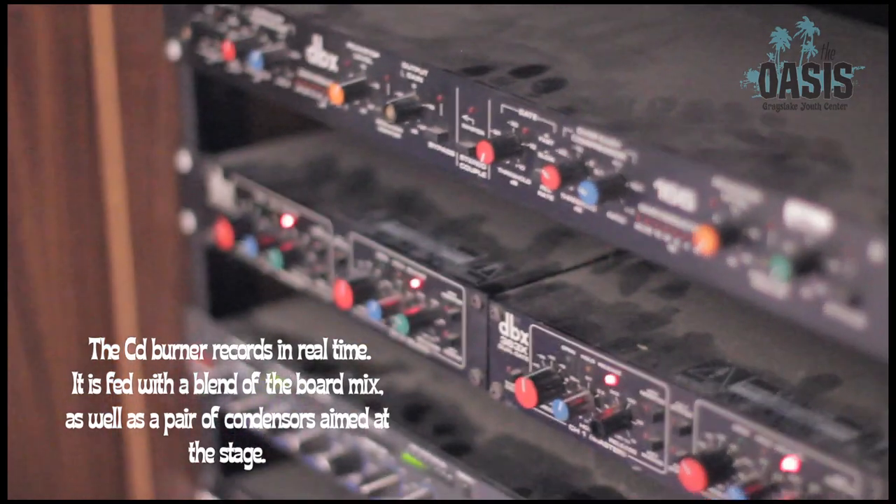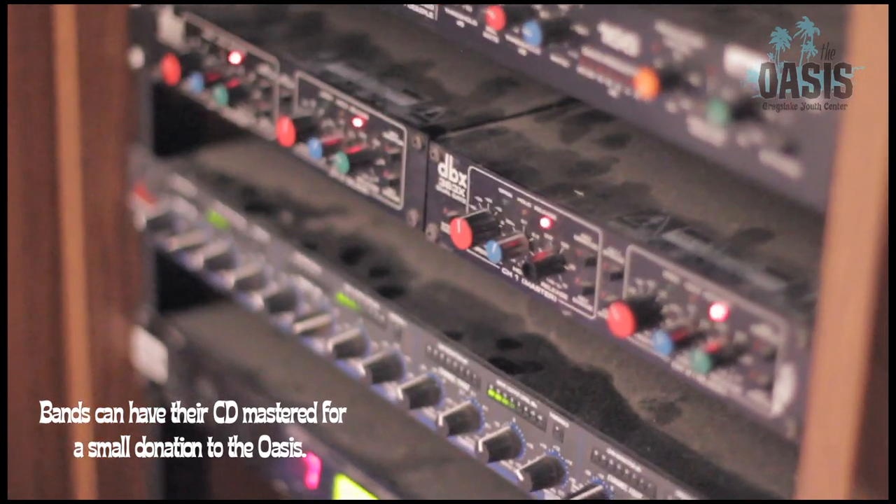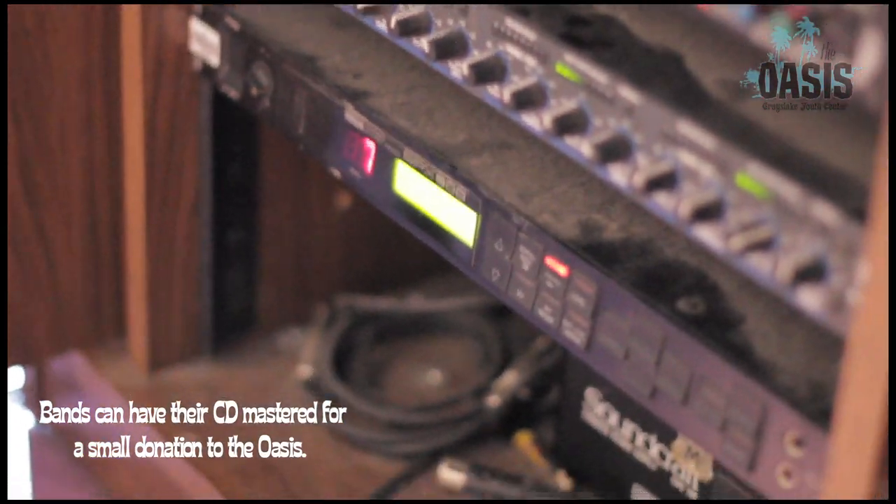In our other rack we have four channels of compression, four gates that we use on our drums, and a sweet old school Yamaha SPX-90.